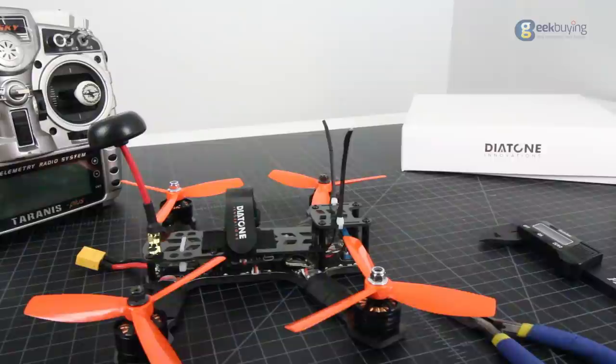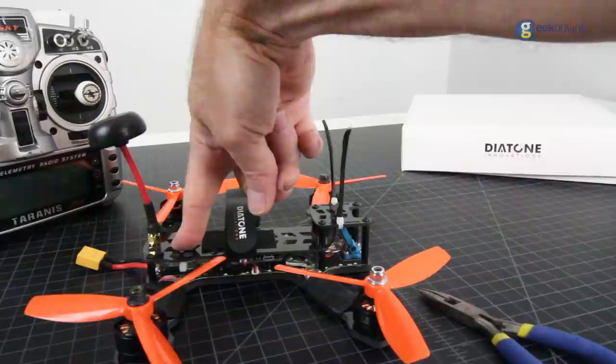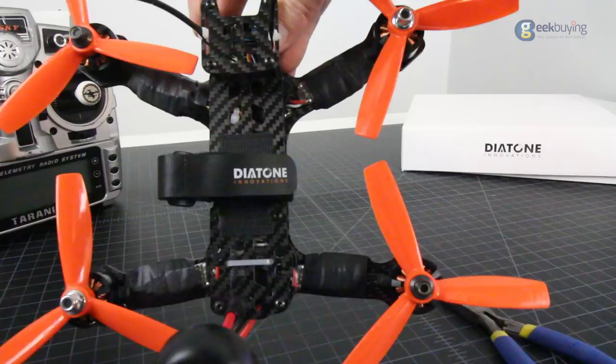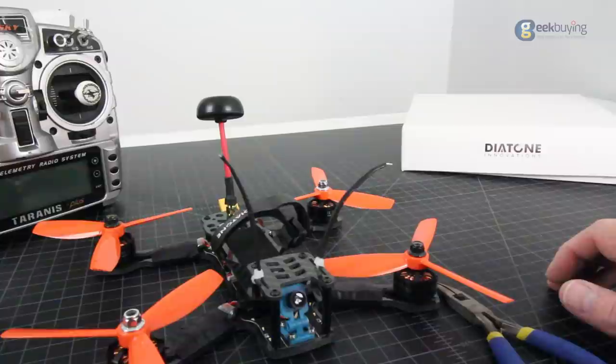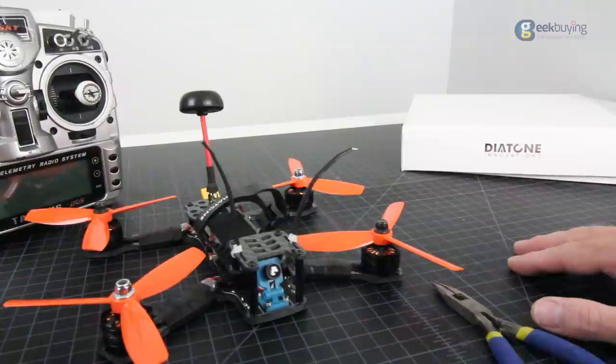This drone has a 200mW VTX, which is awesome. These guys build quads knowing we want to race them and fly with friends, so we want to be able to change channels — you can do that quite easily here. It has a little LED display that tells you what channel you're on and a button to change channels. You have 40 channels on this transmitter to choose from, which is extremely nice. It's not 600mW — please don't put those on racer quads because usually we're flying with friends near races.